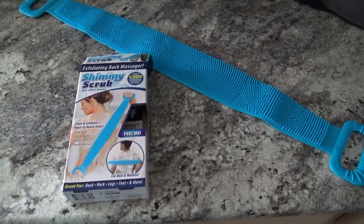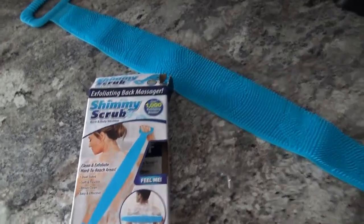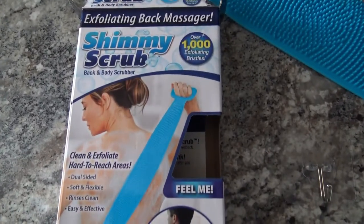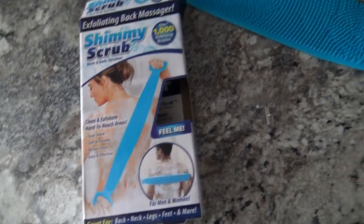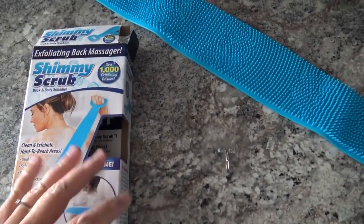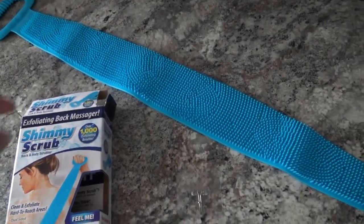Hey everybody, so I just wanted to get on here really quick and let you know I tried out this shimmy scrub. It definitely is very unique and it works actually pretty well. It feels really cool.